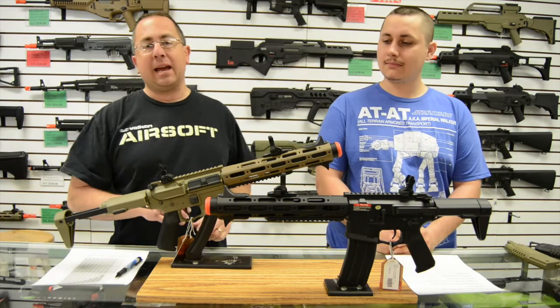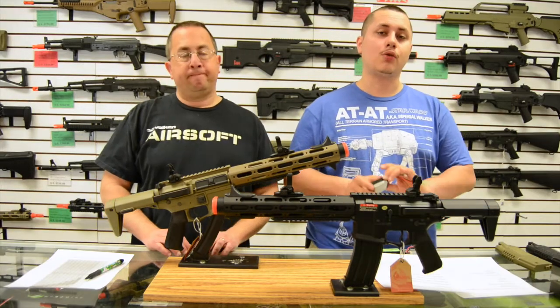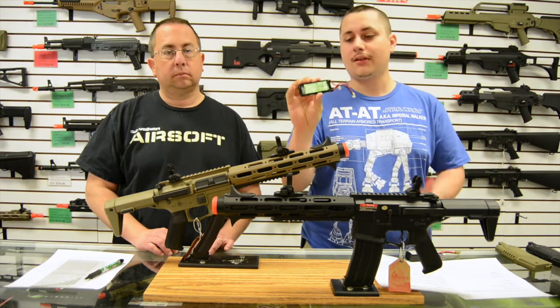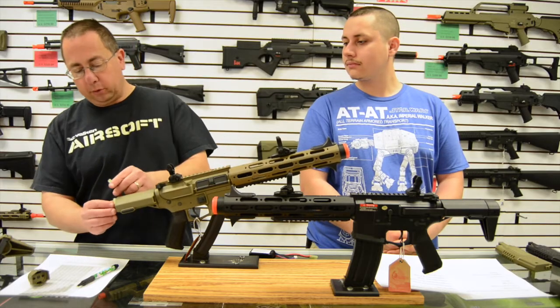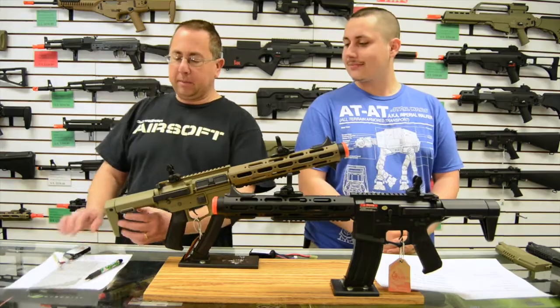These guns come in black and tan. The tan version, as you can see, comes with a black and tan mix which is really nice. Where traditionally only PEQ-style lifers would fit, we've recently tried the 7.4V brick — the 1600 milliamp variant — and they fit in there just fine. It is still somewhat tight, so you need to be careful about how you route your wires. 600 milliamps will generally get you through the majority of the day if you're playing airsoft.